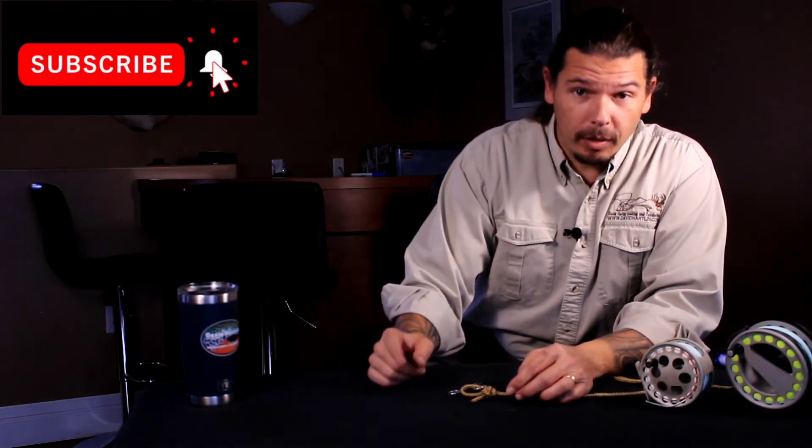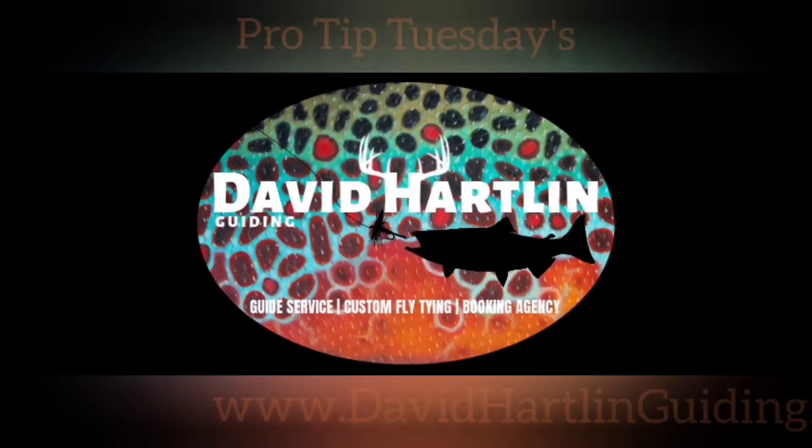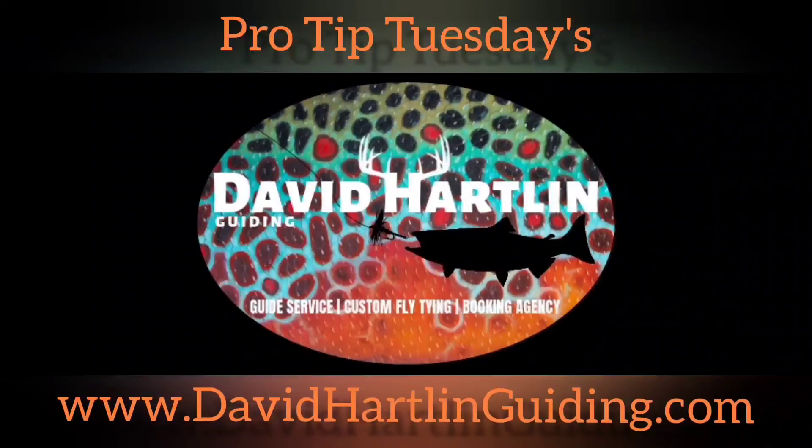Try it folks. Your fly will swim better, more action, and you'll catch more fish. That's your pro tip for this Tuesday.